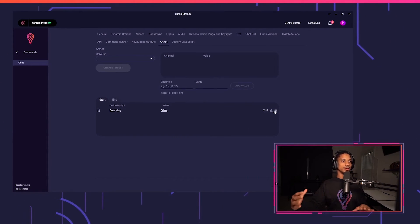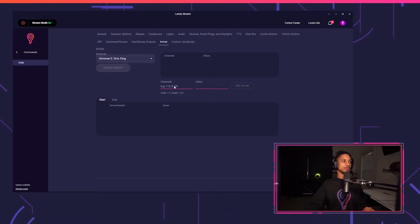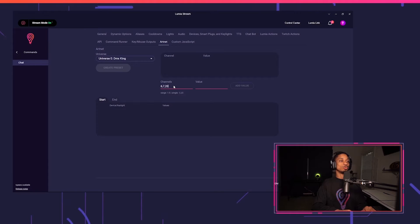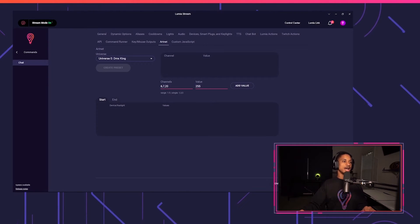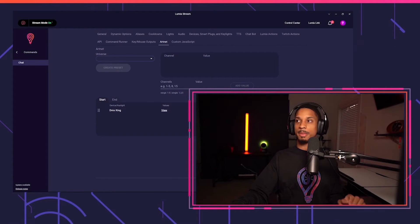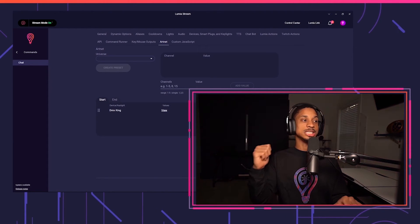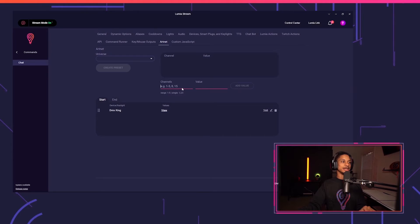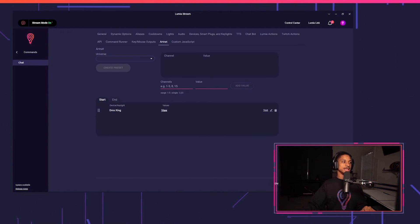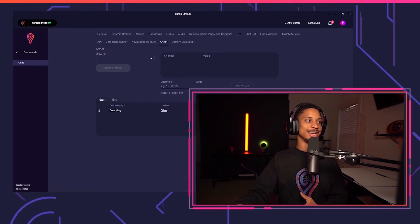This is useful if you have multiple devices on your universe. Since I have multiple devices, I'll use the comma method. I'll select universe zero again, then enter channels 6, 7, and 20 — which is my wash light — set values to 255, add the value, create a preset, and test it out. Channel 8 is still on because I never reset it back to zero, which is what we'll do in the end tab.